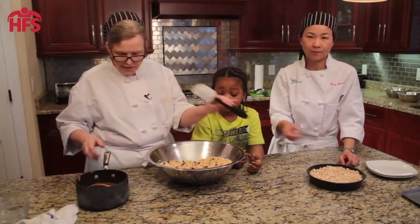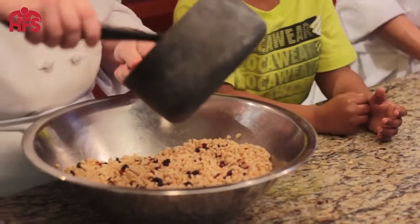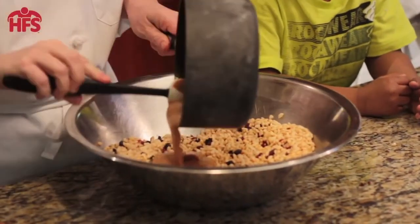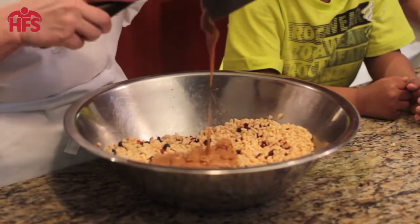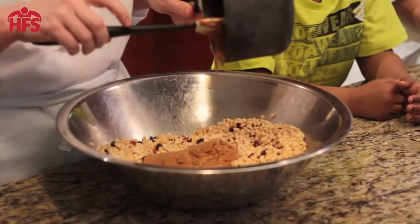Now we're gonna put in the hot peanut butter and honey — I'm gonna put it in first over here. It is hot so you don't want to get too close, okay? There's a lot of honey — butter and honey. How does that smell? Good.